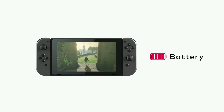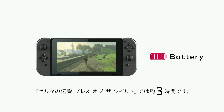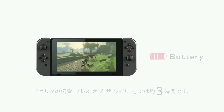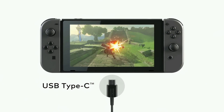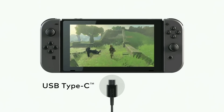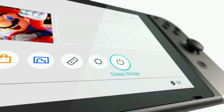Battery life will vary by game, but it will range from 2.5 hours to 6.5 hours. And you will be able to play while charging the system using the included AC adapter and USB-certified portable batteries.